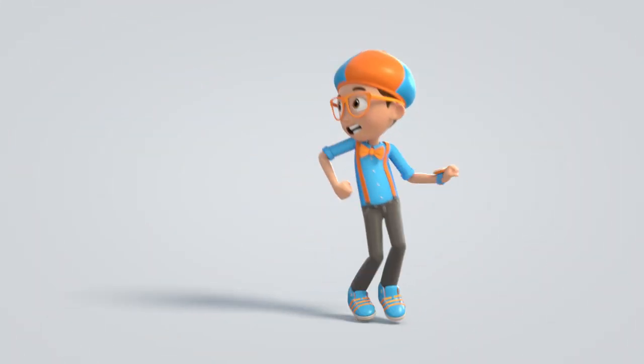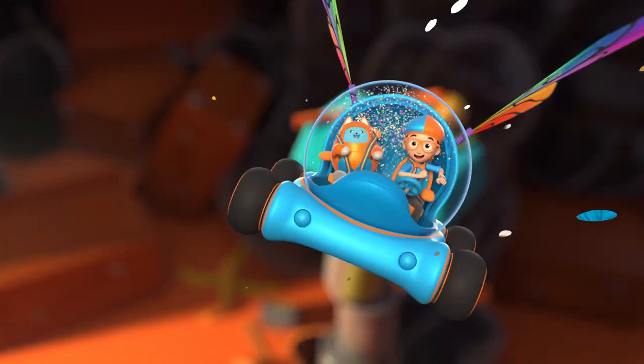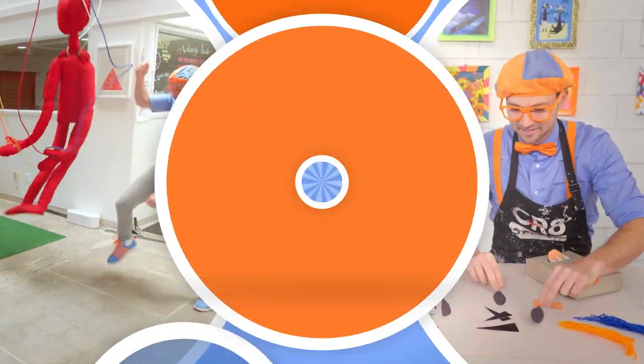Blippi, come on everyone, let's make learning fun. Blippi, Blippi, so much to learn about, it'll make you want to shout, Blippi!